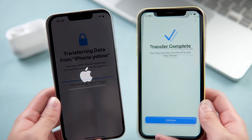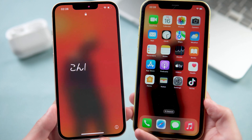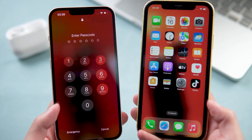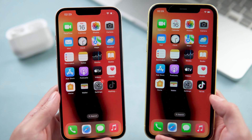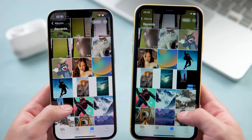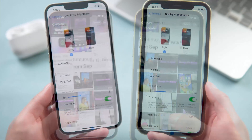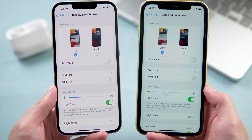After the transfer is complete, your new iPhone will automatically restart. After the restart, you can see your iPhone has been set up and all the data from your old iPhone has been transferred to the new one. You'll find that the two phones are now totally the same — even the parameters and settings are exactly the same.